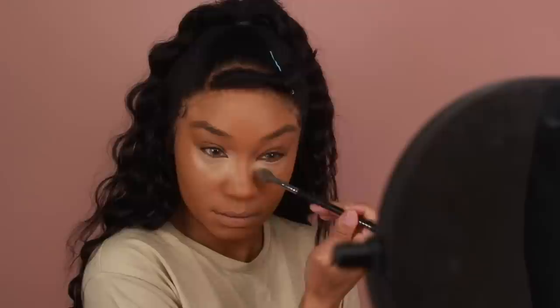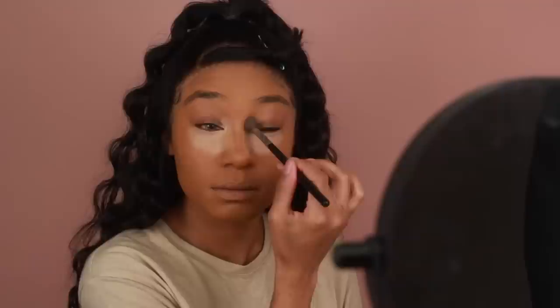From there, I'll go into concealer. I'm using the MAC Pro Longwear Concealer in NC35 — same one I used in my previous tutorial. I'm going to add that on all the areas I want to highlight and brighten: the under eyes, the sides of the mouth, the chin, and a little bit on the nose.